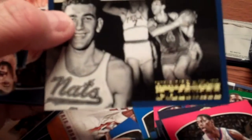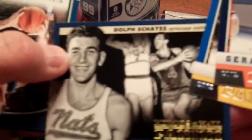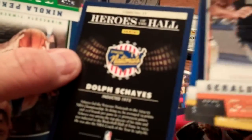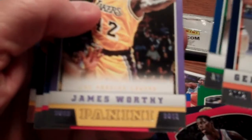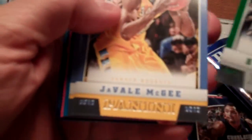There's a cool old card of Dolph Schayes — Heroes of the Hall. Dolph Schayes played with the Syracuse Nationals, got their logo on the back. Nice touch there. This is one of the insert sets with some of the all-time greats. James Worthy. Boy, if you're a hoop fan you got to love it. There's Michael Kidd-Gilchrist — rookie card. If you're just a basketball fan in general, you got to like this.